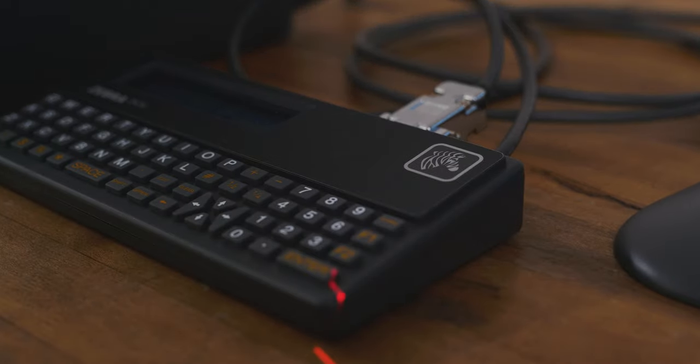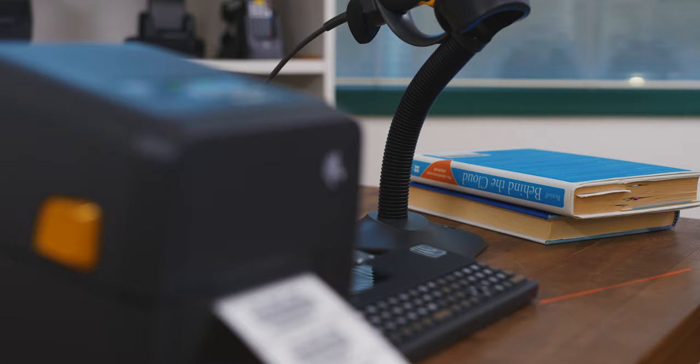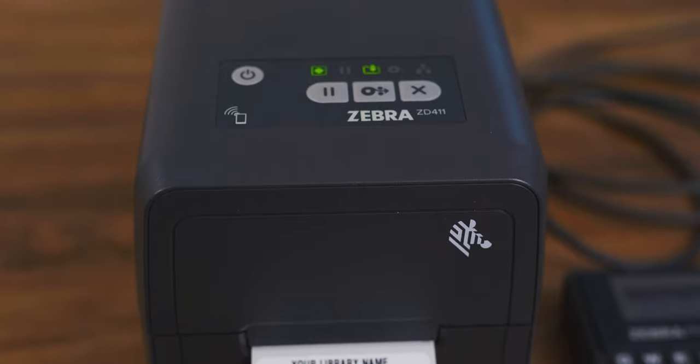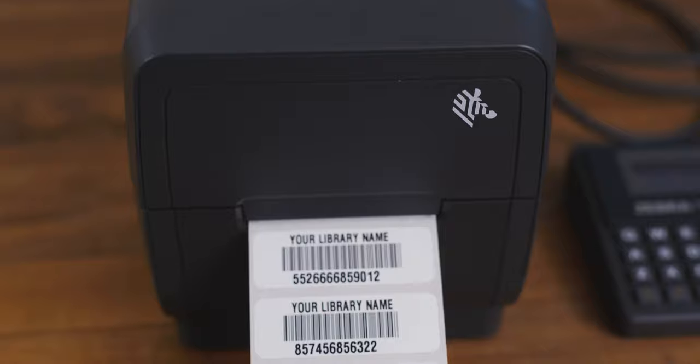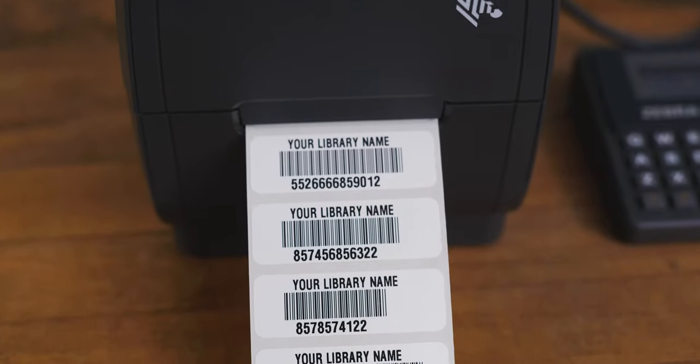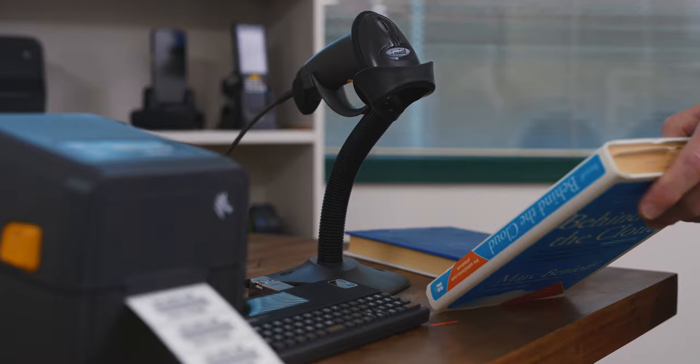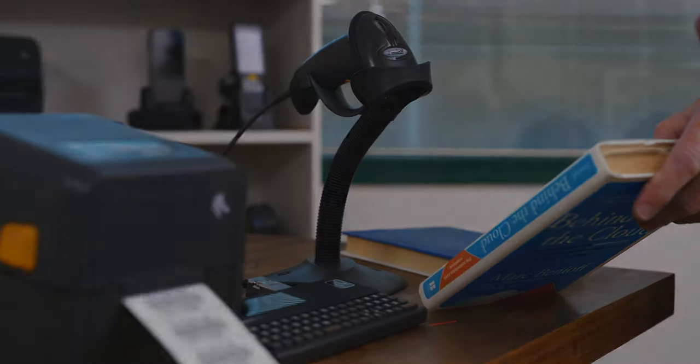Because you're using the keyboard, we can also store multiple forms so the labels can be used for many different uses. We're using a polyester label with a resin ribbon so that the image will never fade. We can also do Codabar, Code 128, and we can scan through the lamination book covers.